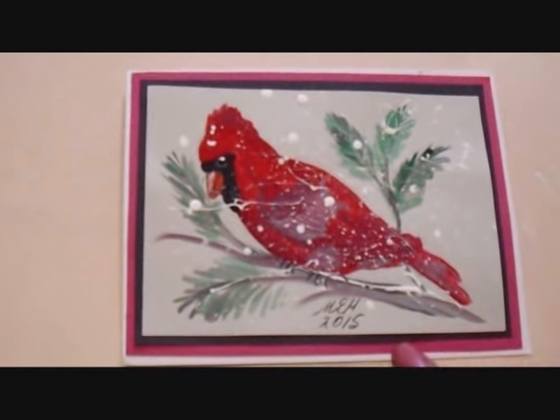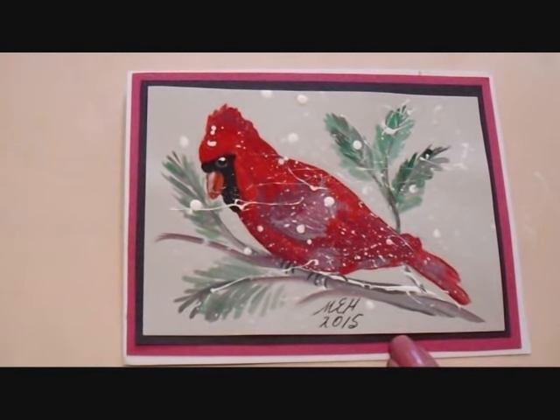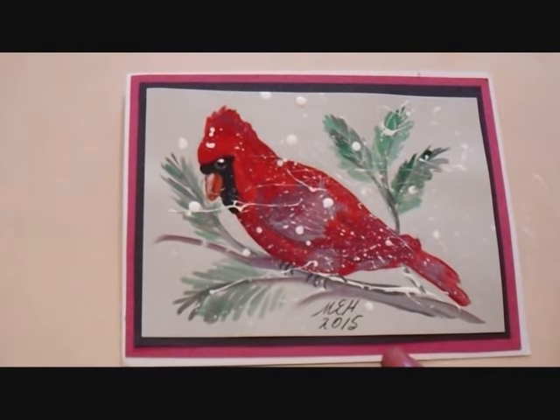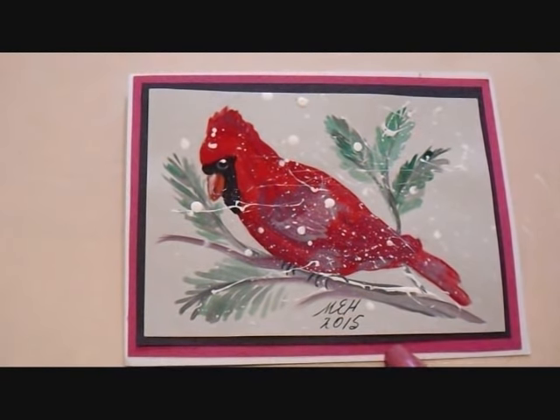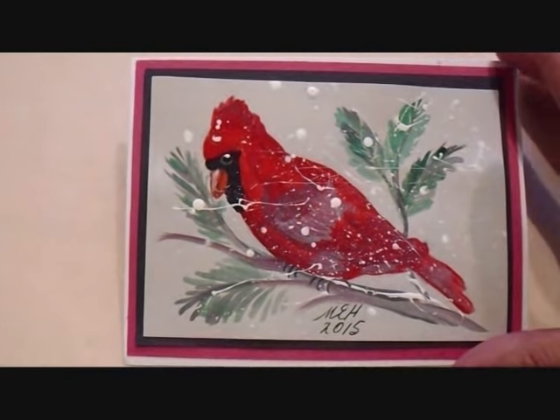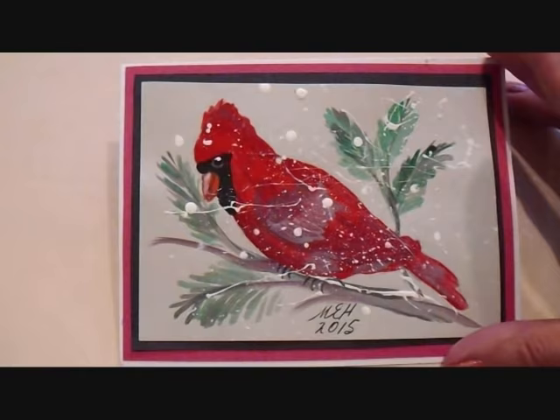Hi everyone, this is Emmy. Wendy has asked for a red cardinal painting, so today I'm going to show you how I painted this red cardinal Christmas card. It's not fine art, but it's just a Christmas card. So let's get started.